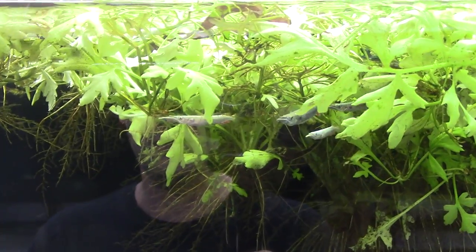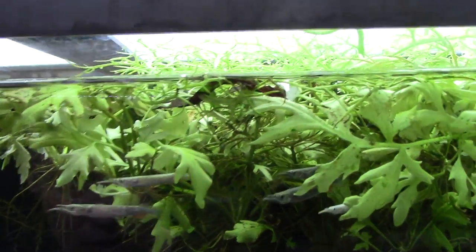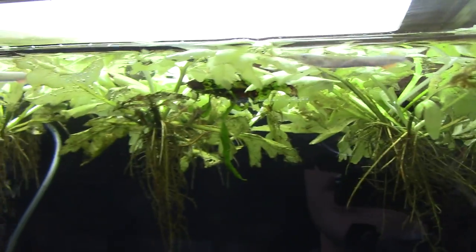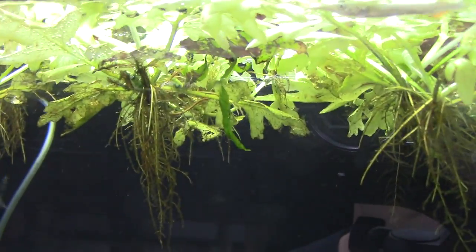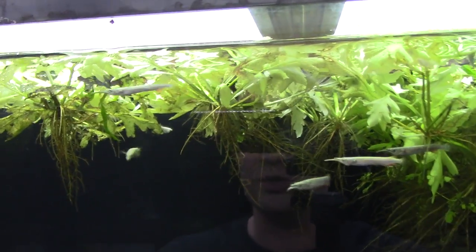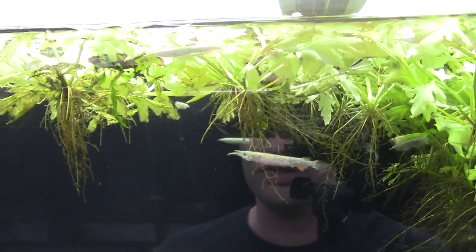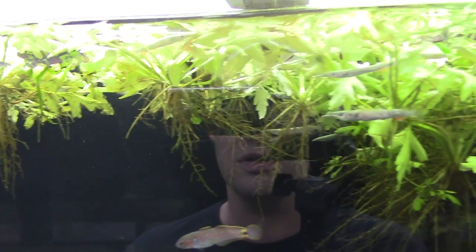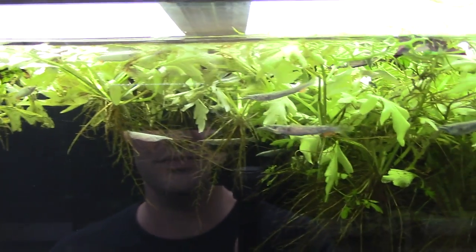Up top we have a few platinum halfbeaks — got a couple left, used to have a ton but sold most of them. I have two other tanks of halfbeaks though. Such unique fish, one of my favorites of all time — they're a live bearer like guppies and platies. The ones in this tank are pretty old, getting a little long in the tooth, but I can sell you some from the other tanks.